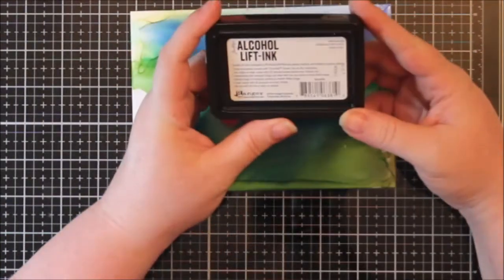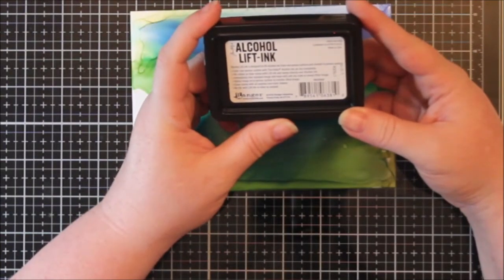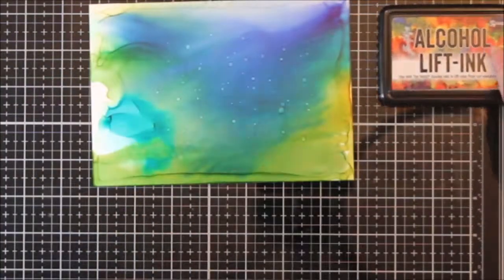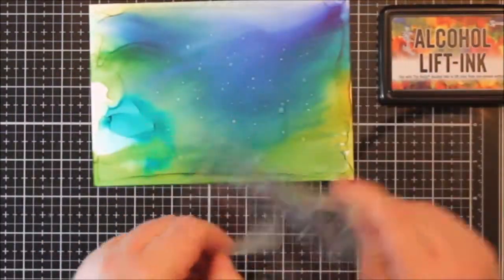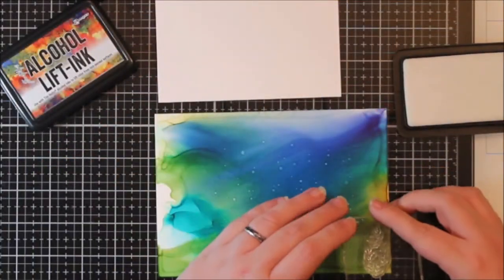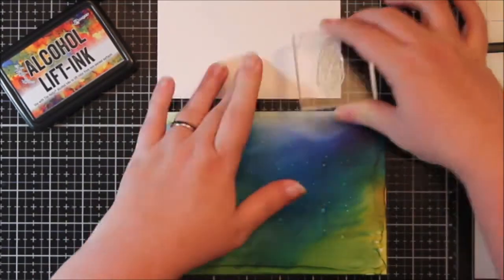Then I got this alcohol lifting ink and I was showing you that it's really nice to open - it's got these handles, and I wish all the ink pads were like that because it just opens really nicely. So then I was like, well, let's play with this alcohol lifting ink and see if this works, so I had a piece of cardstock there.